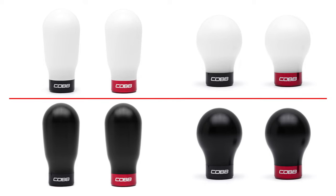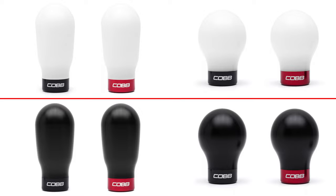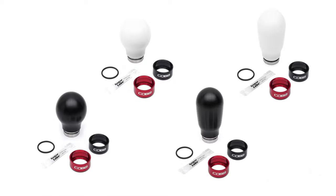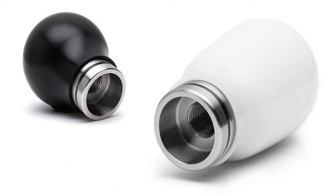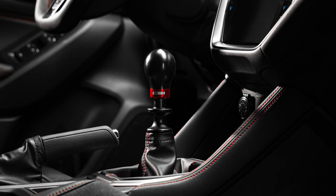But we didn't stop there. Each knob shape is offered in either white or black delrin, but one of our favorite additions to the new design is the swappable collar on the bottom. Each option includes a red and black collar with the Cob logo etched on the side. They snugly clip onto the bottom of the steel insert and are held in place with the provided o-ring so they don't rattle around. In a matter of seconds you can pop off the red or black collar and swap to the opposite to match your mood, or more importantly,